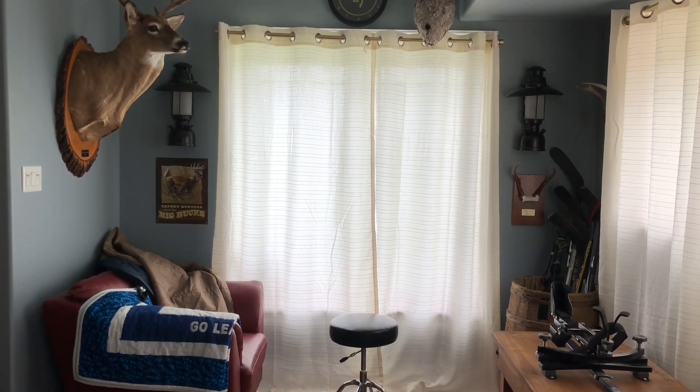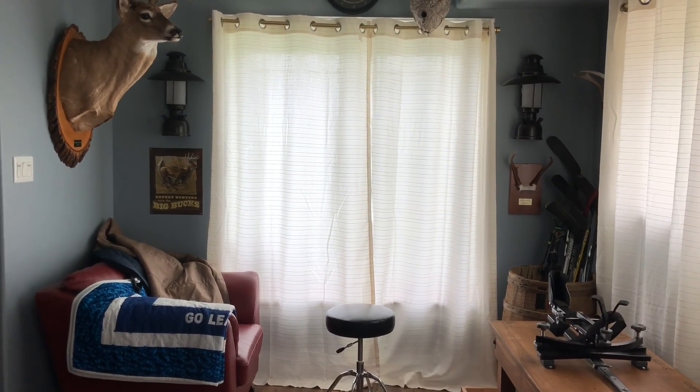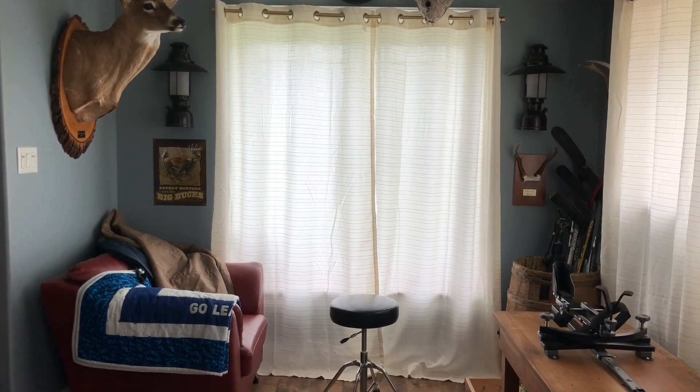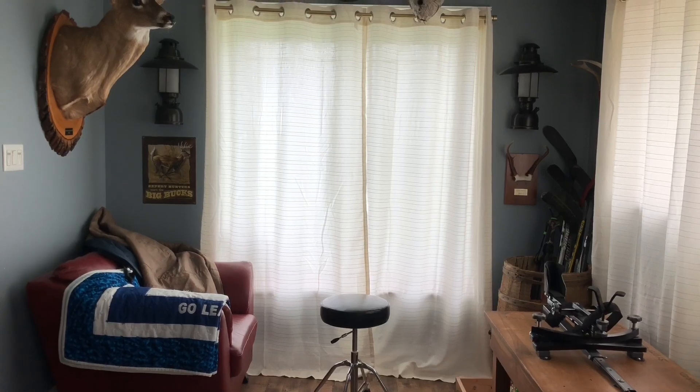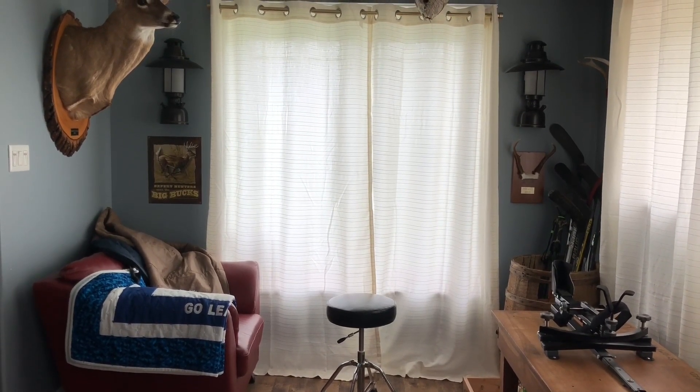We went a little bit overboard with this hunting blind for Dad, but he deserves it. You can see we've got some nice curtains up, and we've got the gun sled here too if he wants to lock his rifle right into that. I don't know if he sits in the red chair or on that little stool — that's up to him. We probably went over the top with it, but like I said, he deserves it.